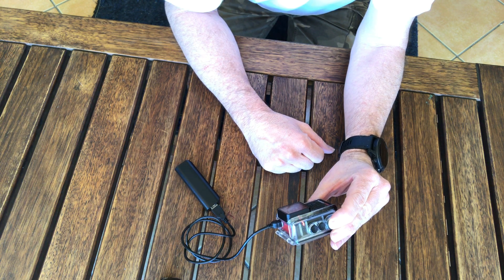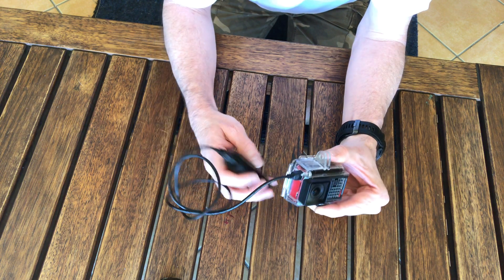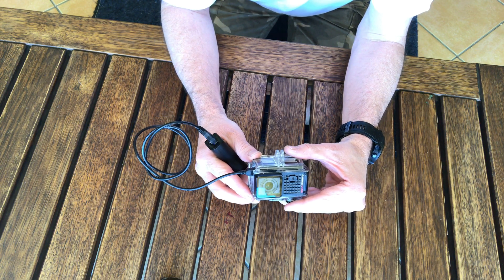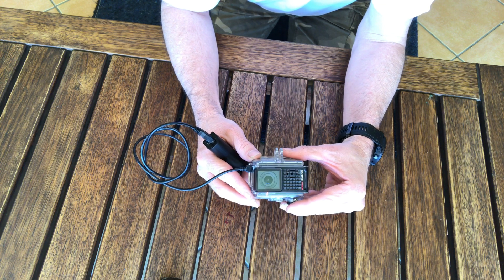I've now got an extended external battery power supply connected to my Garmin Verb Ultra. Please don't forget to like and subscribe, and I'll see you next time.